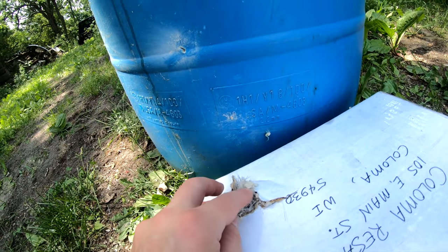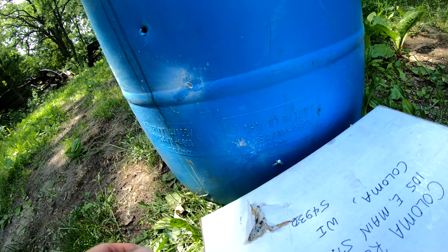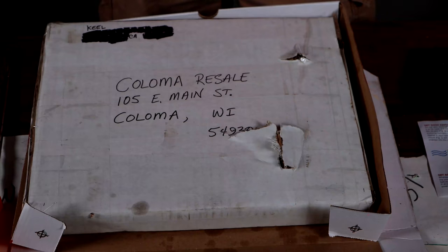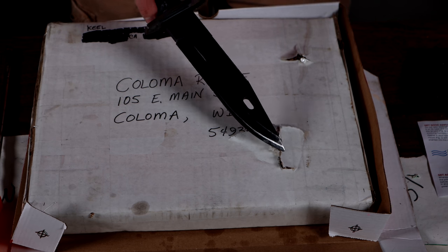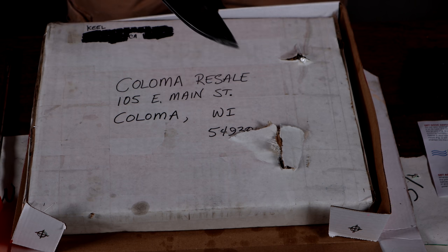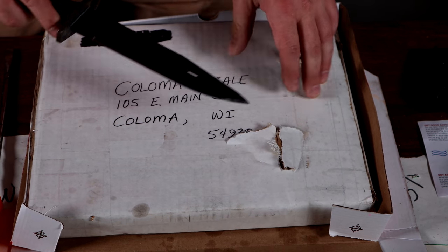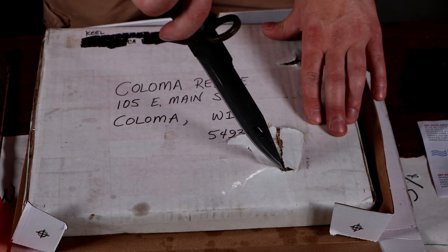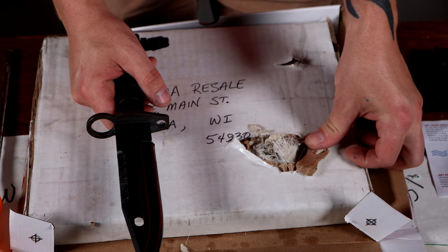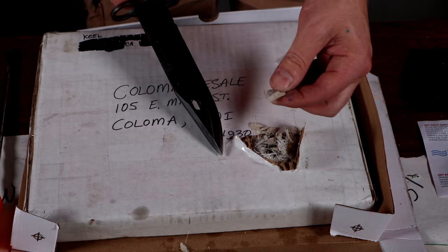I'll have to cut it open to confirm if it did or did not catch the .45 slug. I think it did because there's no hole in the barrel, but I won't know for sure until I cut it open. The AK definitely went through. Kale from California — there was no hole in the barrel, so I'm assuming the .45 slug is still in there. There's a nice little bulge. We're going to attempt to recover the .45 slug. It looks like there's some sort of fiberglass or possibly Kevlar for the makeup, and definitely some sort of ceramic.